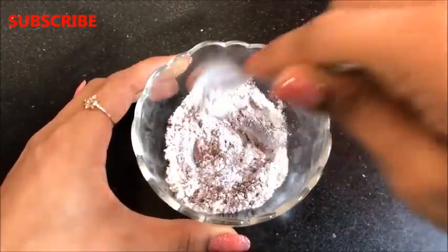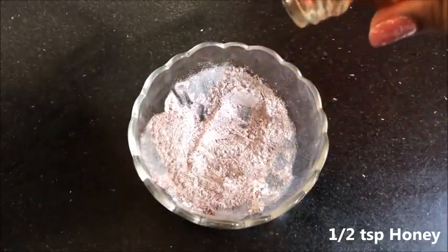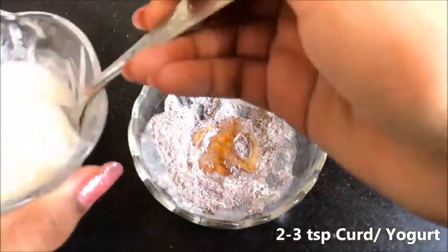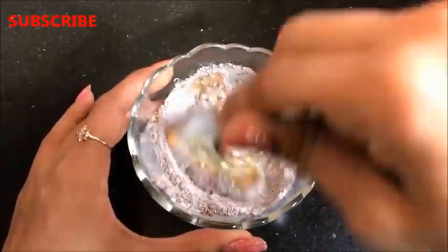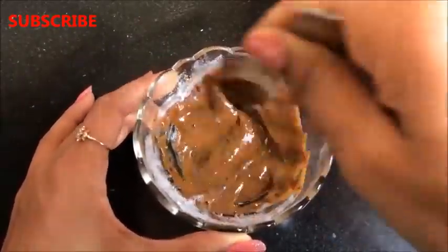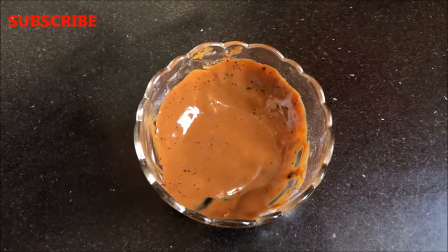Mix both these powder ingredients really well so that they combine nicely. After mixing, add half a teaspoon of honey, then lastly add 2 to 3 teaspoons of curd or yogurt, and mix everything really well to make a smooth and lump-free mixture. Your homemade coffee face mask is ready and it will look like this.